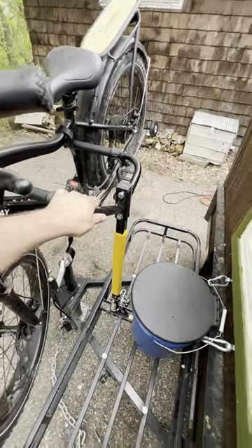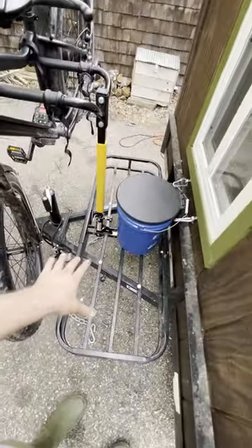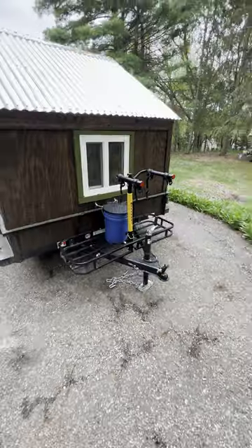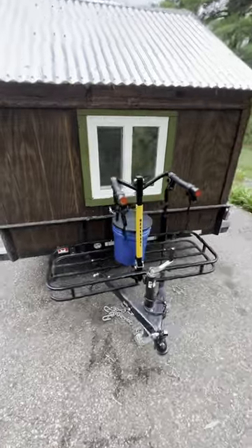Both these items — the basket and the bike rack — were cheap because they were built for something else, and I re-engineered them instead of having to spend the extra money to buy something I don't need. Here's what it looks like without the bike on it. Sometimes all it takes is a little creativity.